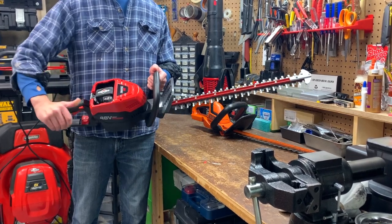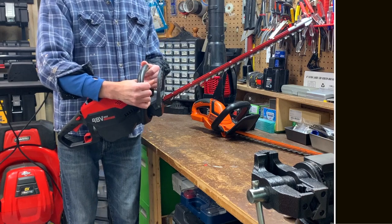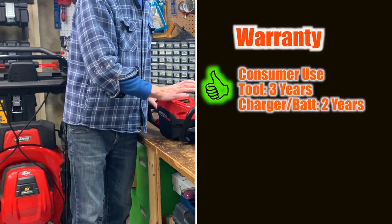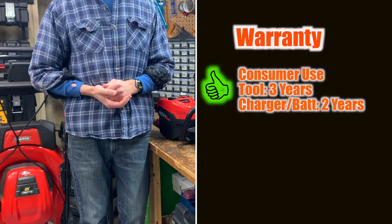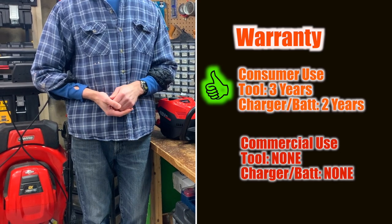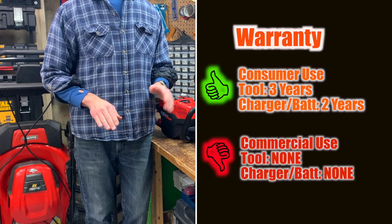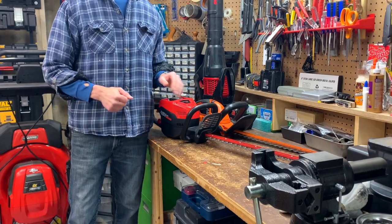Let's talk about maintenance. Other than keeping the blade clean and blowing out the vents, there's not much to do. Regarding the warranty, for consumer use the trimmer comes with a 36-month warranty and the charger and battery come with a 24-month warranty, so keep your receipt. In the case of commercial use — anything other than residential use, such as income-producing or rental purposes — there's no warranty at all, which gives testament that this is not intended for professional landscapers.